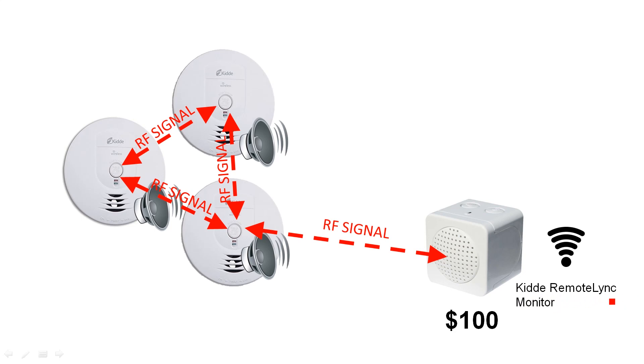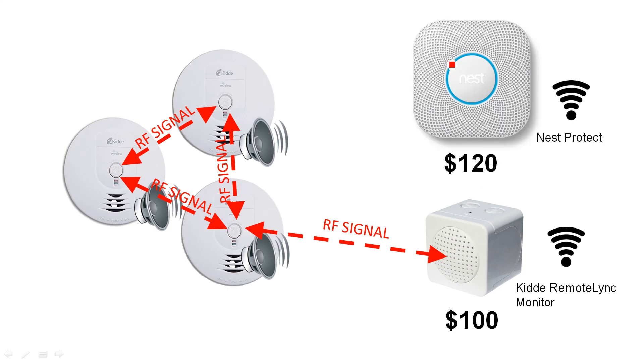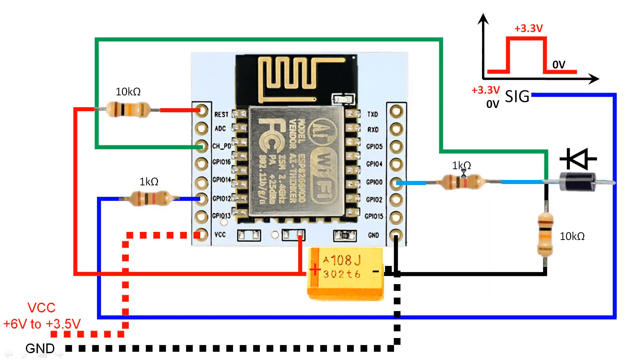There are a few devices on the market. Kidde has something called a Kidde Remote Monitor which sells for around $100. It looks for RF signals from smoke detectors and connects to Wi-Fi to send a message to your smartphone. There's also the better-known Nest Protect, which is Wi-Fi connected and sells for $120.